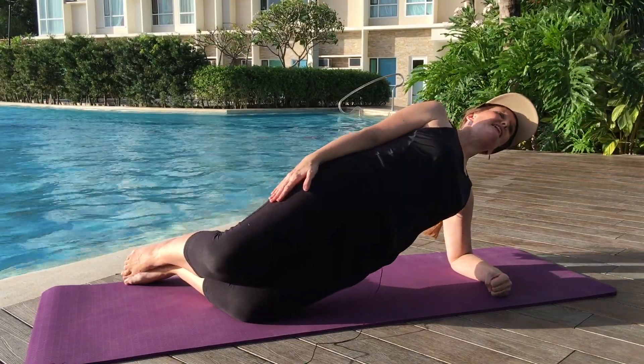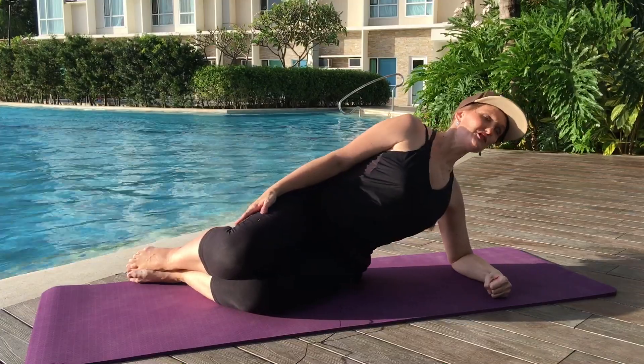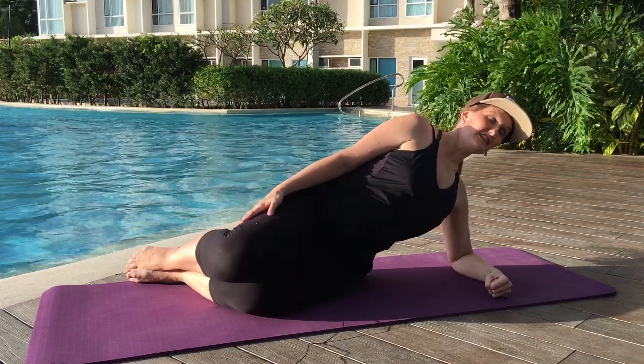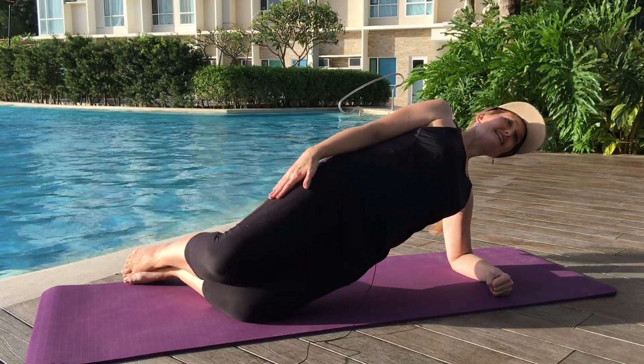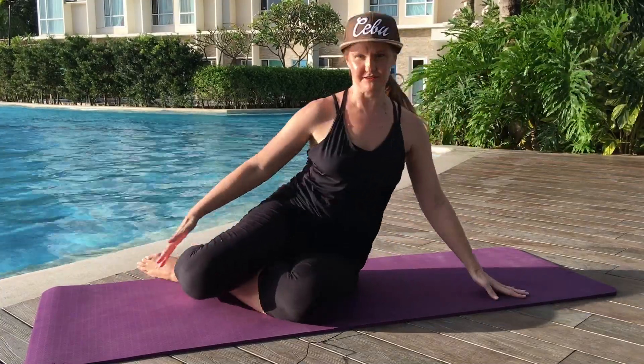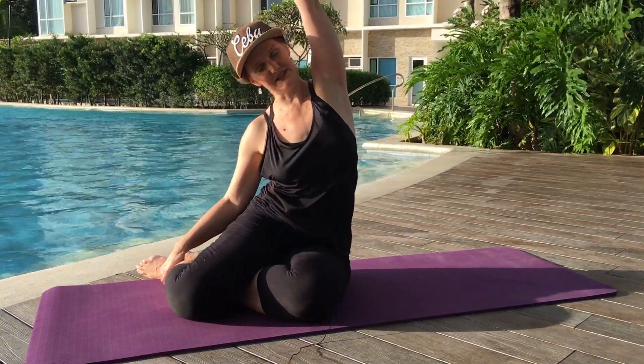Eight and down. Two more — nine. And down. Last time — here we go, ten. Very good, bring it down. Grab your shins for a nice big stretch on the side. Good.